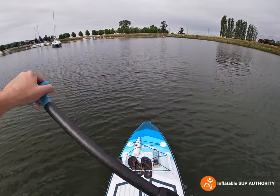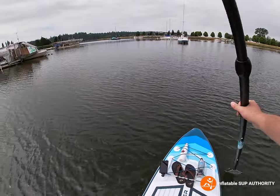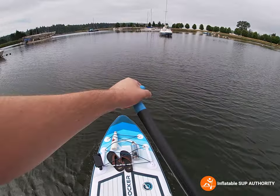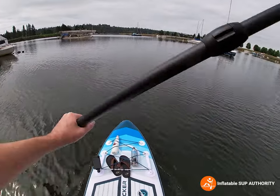With the side paddles, it's not as maneuverable, and I have a feeling that could be because of the two nine-inch fins. I'll have to look a bit further into that, but that's just my initial feeling. But you can still do it, as I demonstrated.